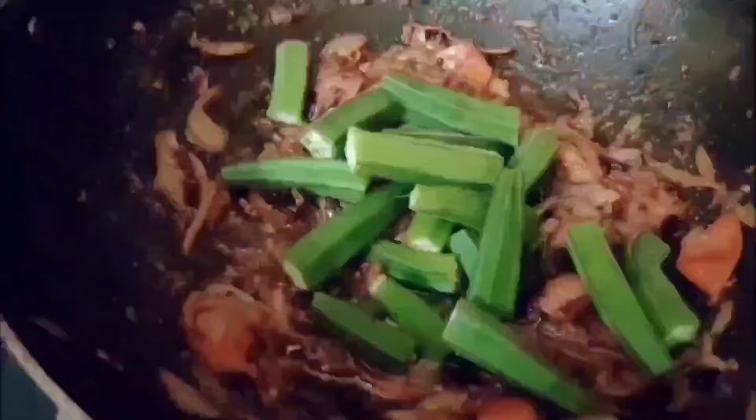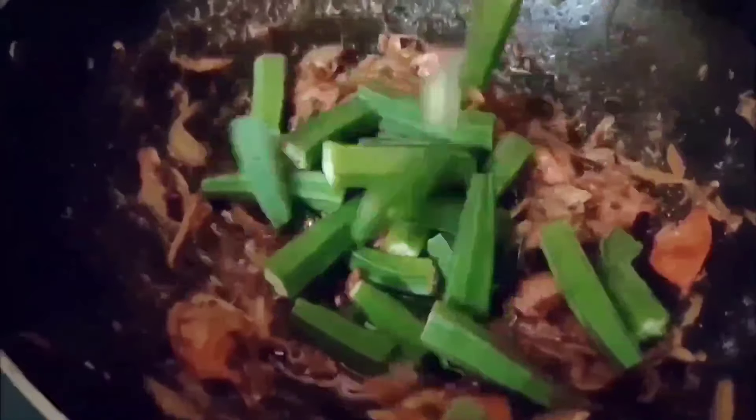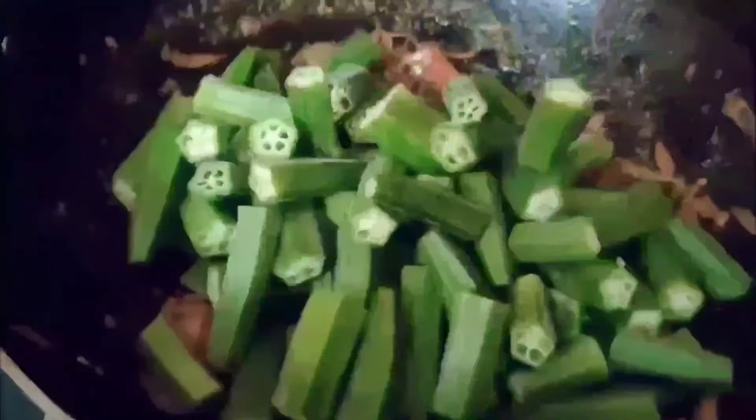Mix it well — the masala is ready for the okra ladies finger. Mix it well; it hardly takes 10 minutes. Cook now at medium flame.